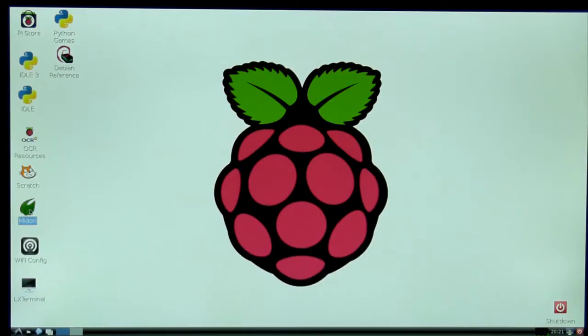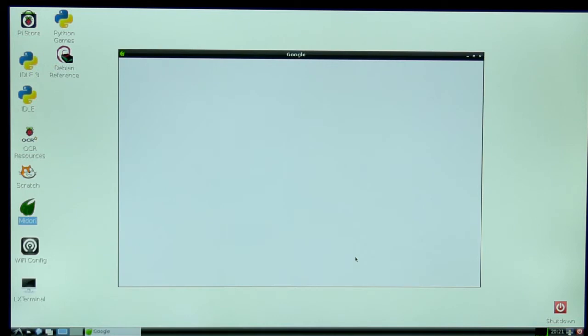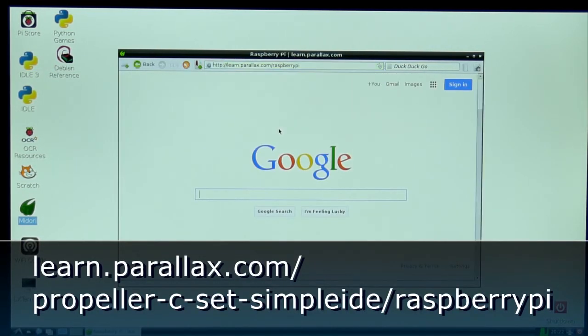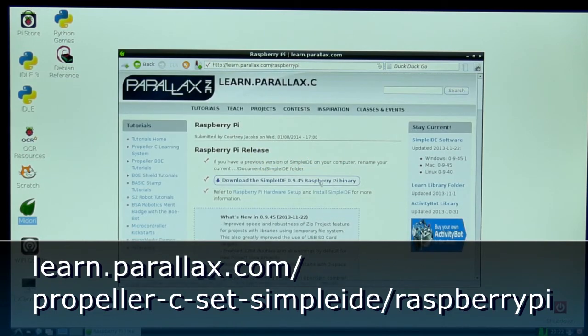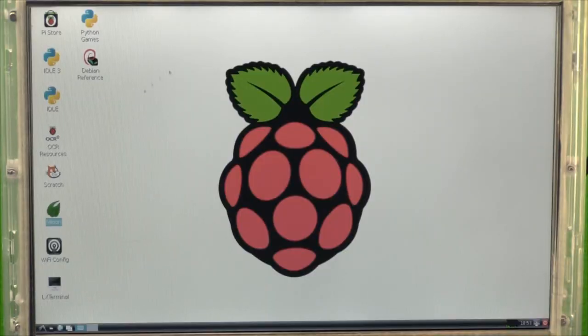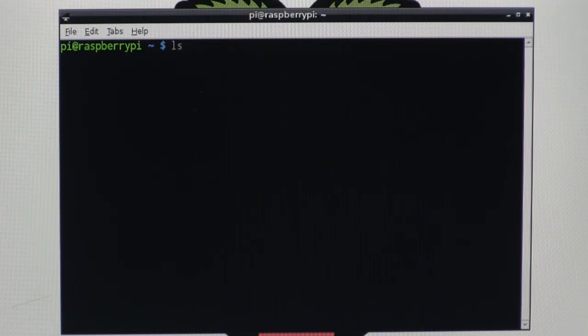Now you need to download and install the Simple IDE development software onto your Raspberry Pi. In the Raspbian desktop, open the Midori web browser and go to the Propeller Raspberry Pi page. Download the Simple IDE Raspberry Pi package. Open the LX terminal — it should start up in your home directory right where Midori saved the download. Type LS to verify.